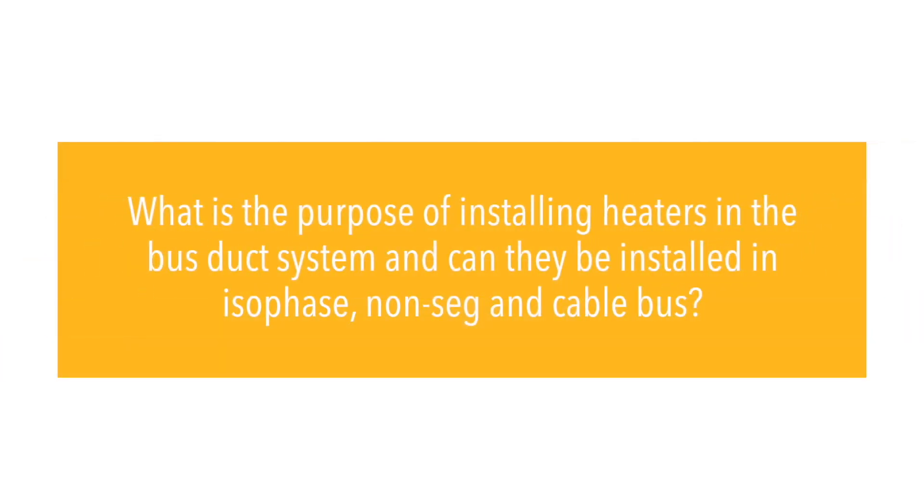What is the purpose of installing heaters in the bus duct system, and can they be installed in isophase, non-seg, and cable bus?